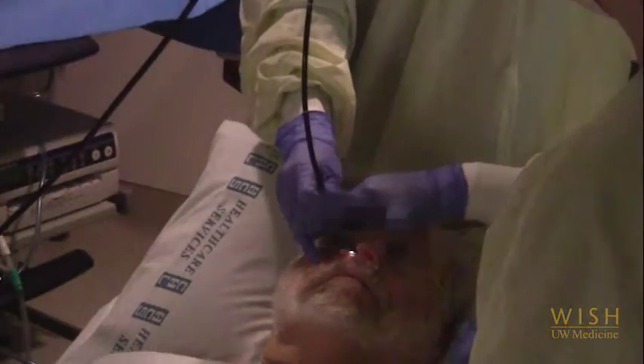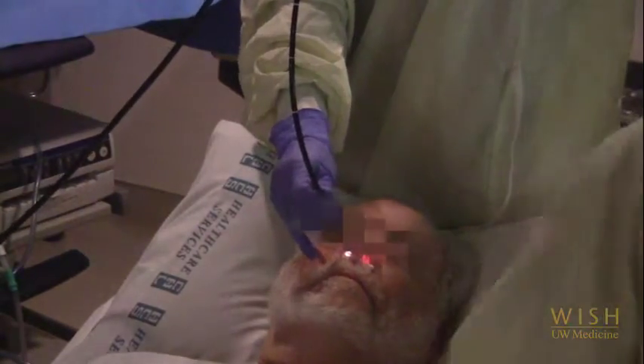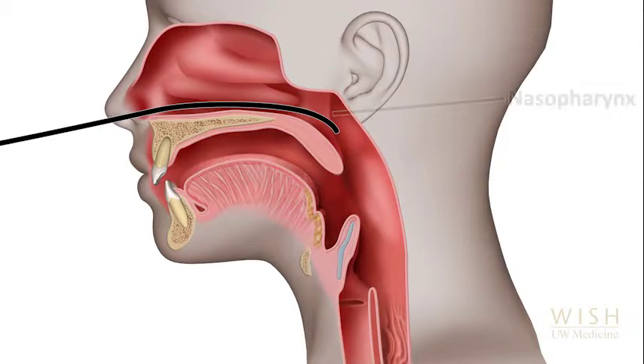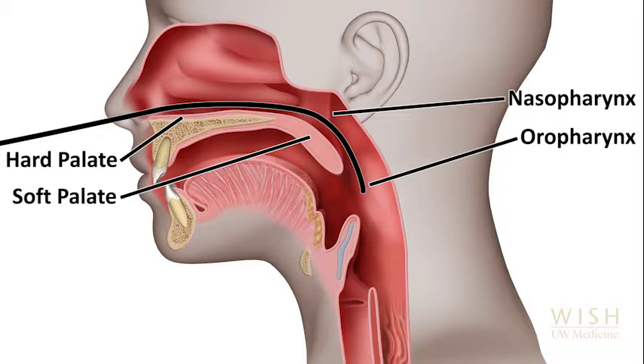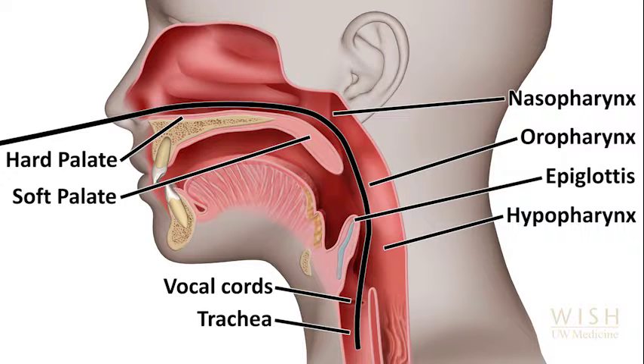You can see the bronchoscope being inserted into the right naris. The bronchoscope is pointing directly perpendicular to the face. The bronchoscope must navigate the nasopharynx, traveling parallel to the inferior turbinate. It passes over the hard and then the soft palate into the oropharynx, and then posterior to the epiglottis into the hypopharynx, before entering the trachea between the vocal cords. The scope will generally pass through the nose more smoothly if you keep your thumb on the control lever but don't direct the scope too much. Usually the tip will follow the correct path on its own, much like placing an NG tube.